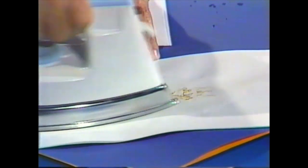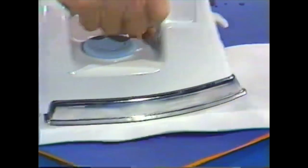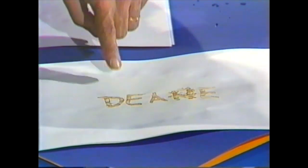Now, you probably guessed that I was writing my name anyway. Dean. There it is — D-E-A-N-E. I keep moving the iron around, and as I do so, the letters become clearer and clearer.